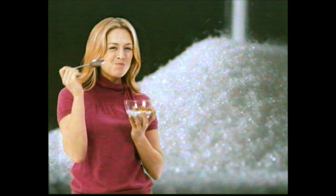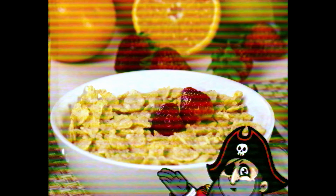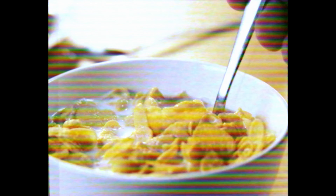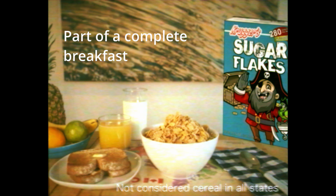There's nothing sweeter. It's the sweetest. Parents love them too. Oh my god, eww! Kroger's Sugar Flakes are part of a complete breakfast.